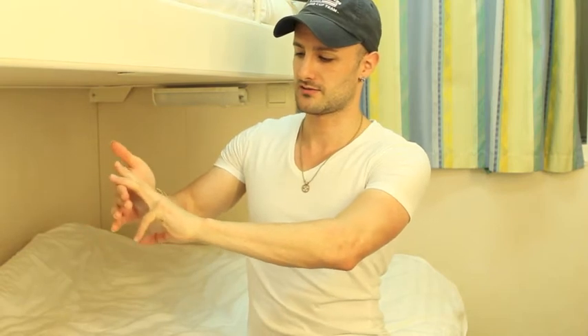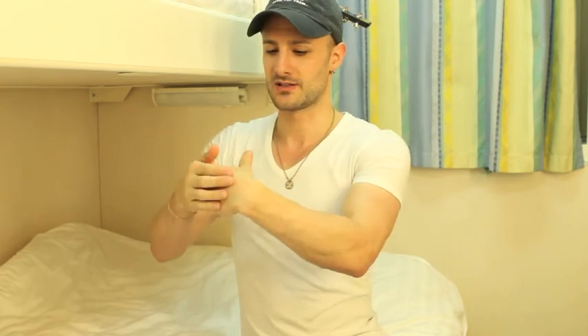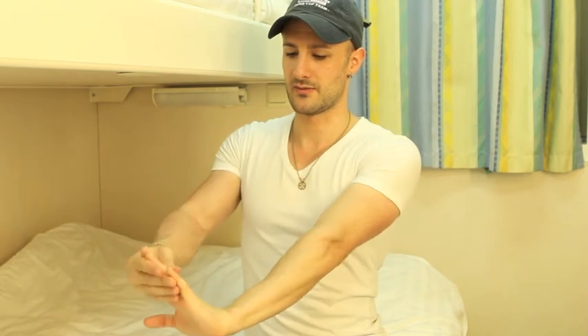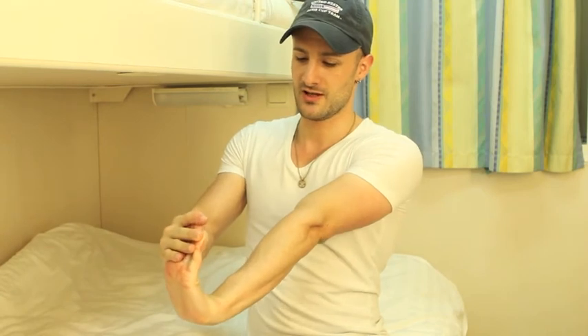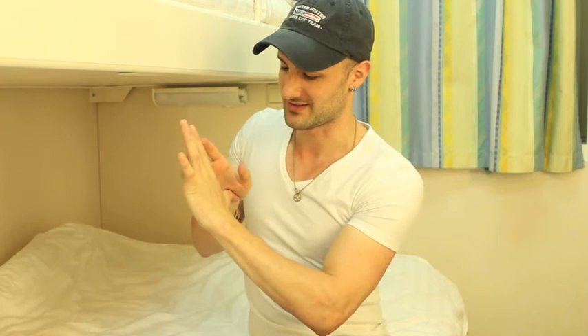Then I do some wrist stretches — be really careful with this one. Bend your wrist back and bend your fingers just a little bit, gently. Bring your wrist back like this, then bend it back the other way. That's the main stretching exercises. I also stretch out my fingers in between, basically stretching out your hand in every way you can think to stretch it before you play — it will really help reduce pain.